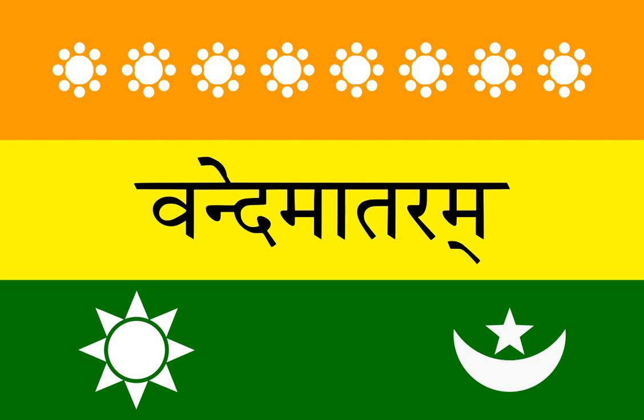It had eight half-opened lotus flowers on the top stripe and a picture of the sun and the crescent moon on the bottom stripe. Vande Mataram was inscribed in the center in Sanskrit.